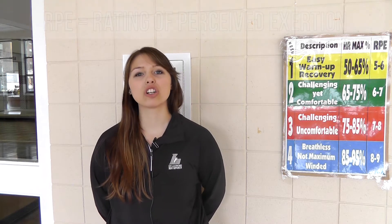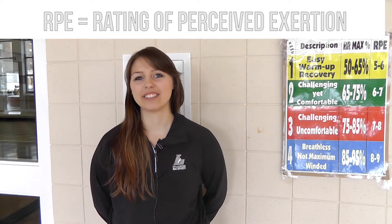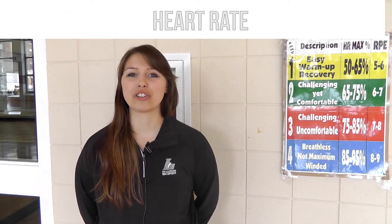There are two basic ways to measure exercise intensity. The first way is to measure your perceived exertion, or how you feel. The second way is to measure your heart rate.